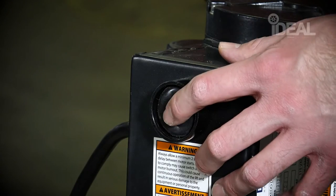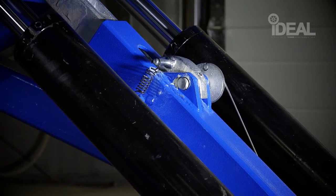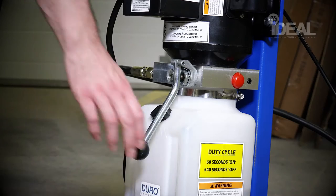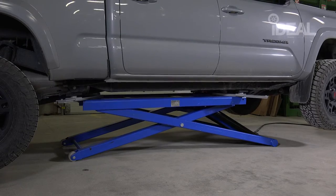To lower the lift, push the power unit button to slightly raise the vehicle to remove pressure off the safety lock assembly. Then squeeze and hold the lock release and push the pressure relief valve handle.